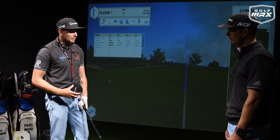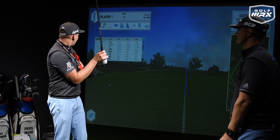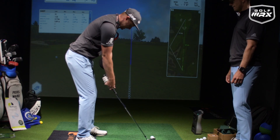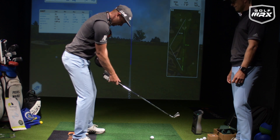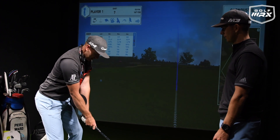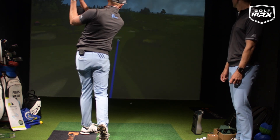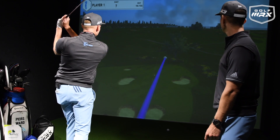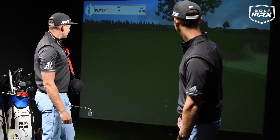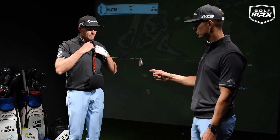You have a few swings with it and suddenly you feel your arms running in sync with the body. We're on the 13th at Carnoustie, a par 3 — 167 yards. I've got a seven iron. I'm going to work hard keeping that ball in play and getting good rotation with the body and the arms. That's on the green! Definitely, when hitting that shot I felt like I was syncing up a lot better.